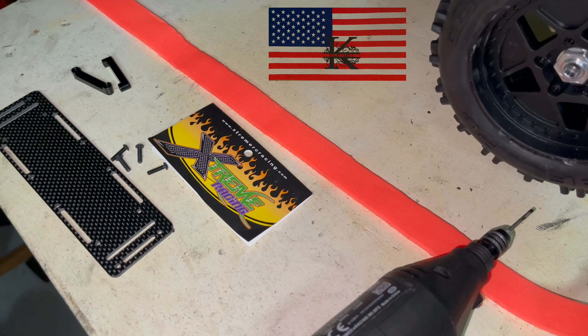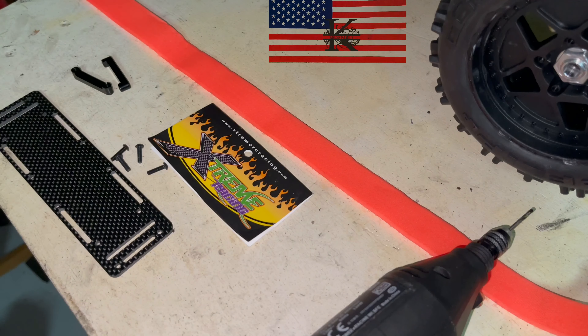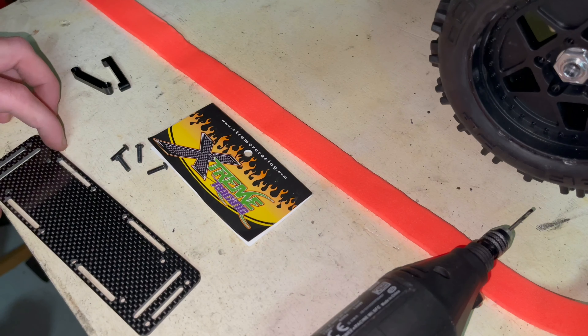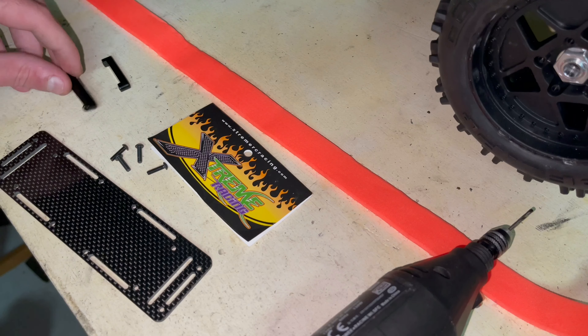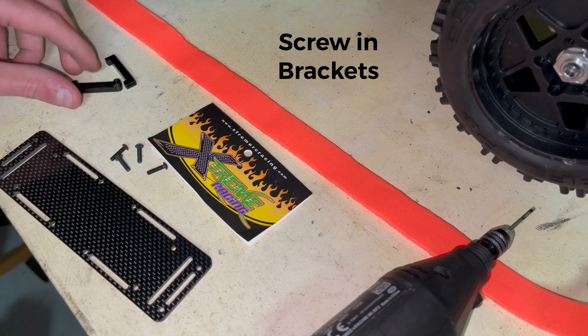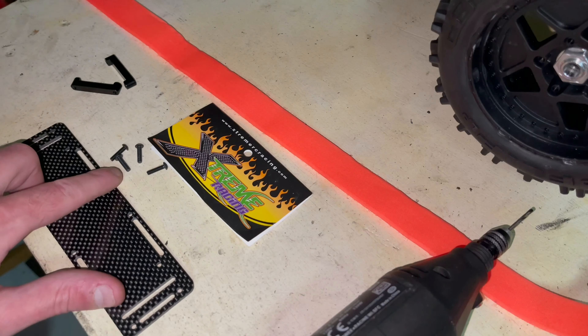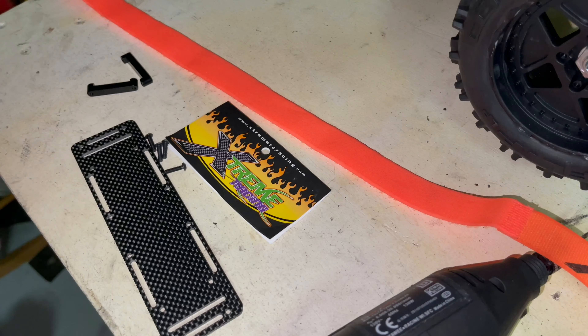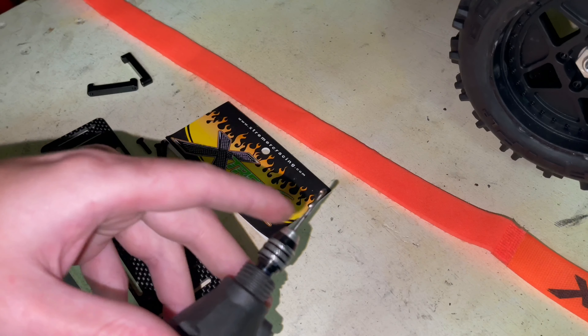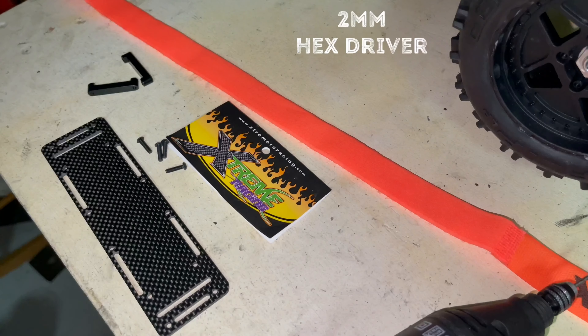I picked up this Xtreme Racing carbon fiber battery tray, and it comes with the carbon fiber battery tray, these two little inserts that you screw into, four screws, and the strap. They don't give you a drill bit — I believe it's a three millimeter. So grab a three millimeter drill bit, you'll need that.